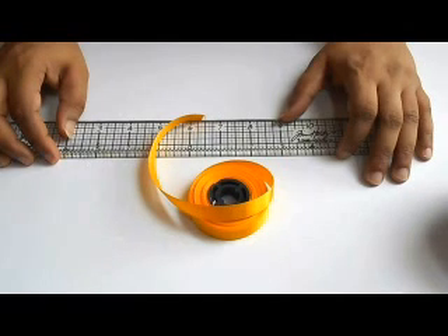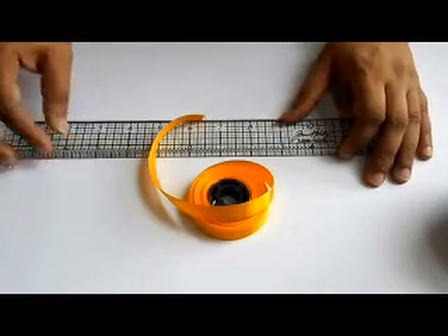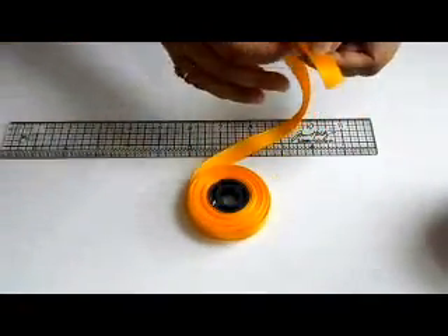Good morning friends, I am Rakhi Gal from the Aleman Craft Studio. Today we are going to make another beautiful ribbon flower — we are going to make a sunflower.